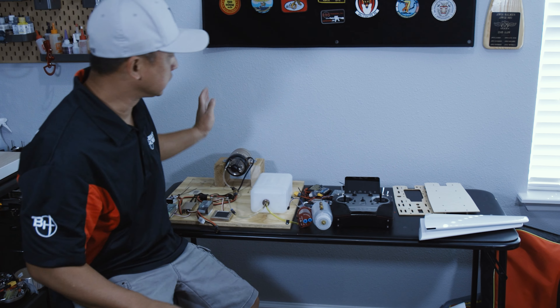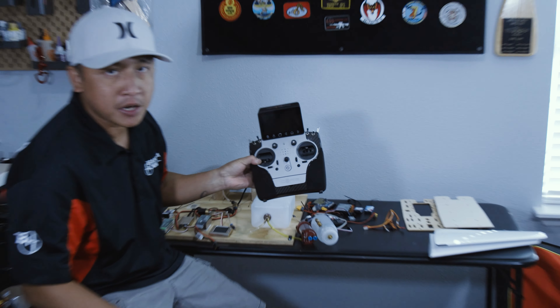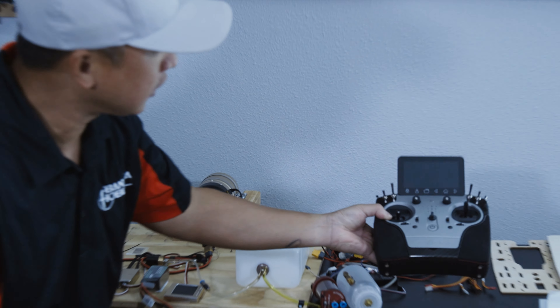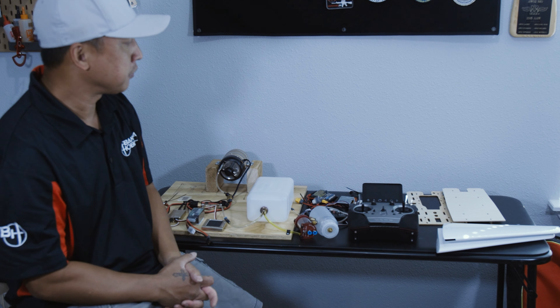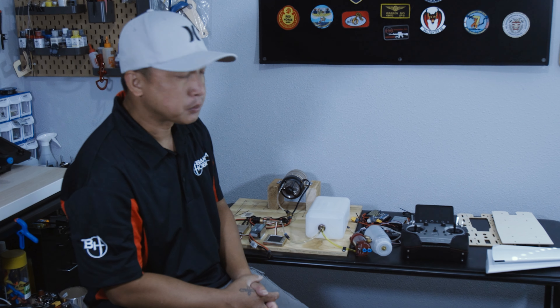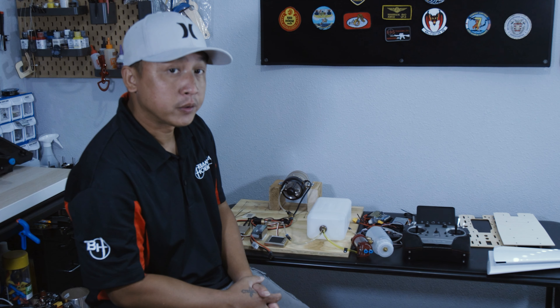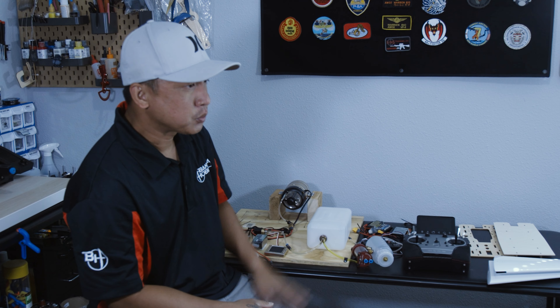Once all this is installed into the jet, we're going to be using the PowerBox Core to control the jet and fly with it. I personally love this transmitter. I've had it for a little bit now and have been exploring more of its features and functions, and I'm actually liking it more and more as I go out to the field and fly my turbine jets with it. So that's what I'm going to be using to fly this Bayhawk with.